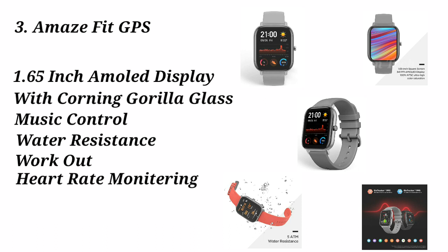The Amazfit GTS is a very good watch. If you compare these two watches, it is quite perfect. This is the Amazfit company's offering.